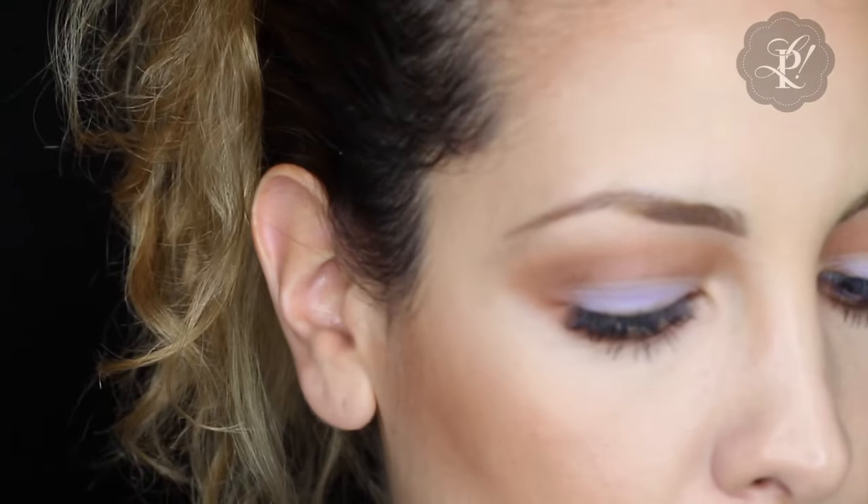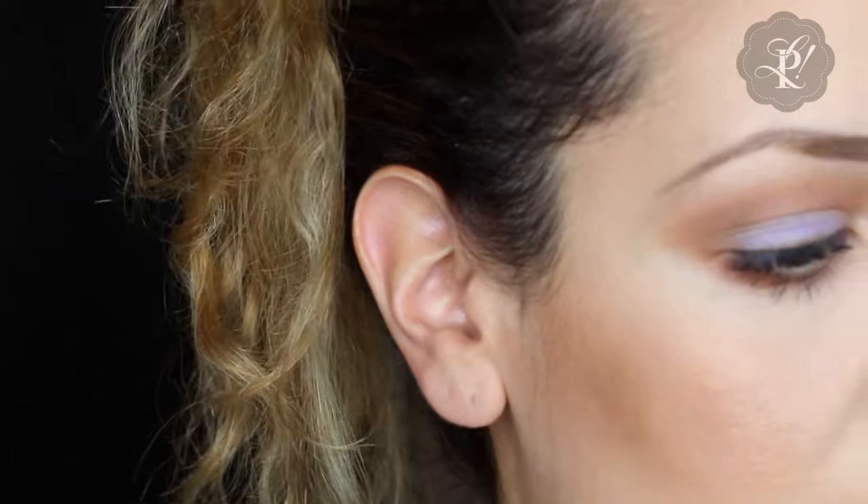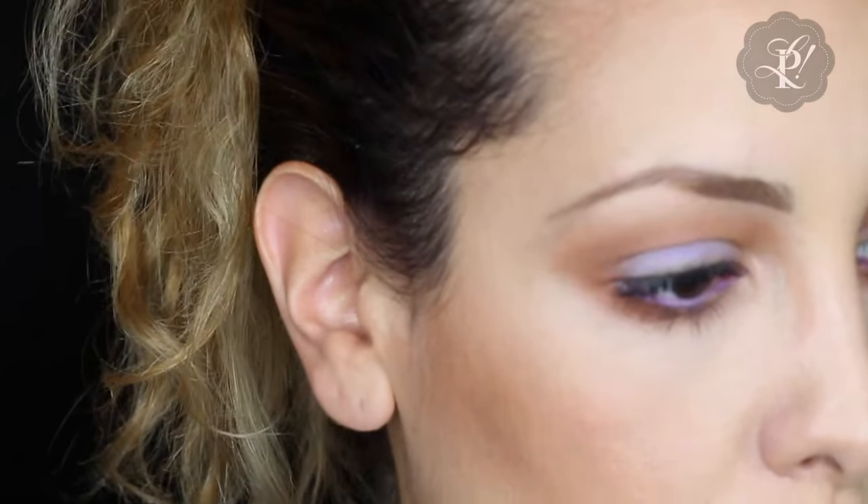It turns out that if you wet this pigment it becomes like an eyeliner. So I wetted the lid a little bit and applied it. We're going to see how it looks on the waterline — just a little touch of lilac. If you have a lilac eyeliner, even better — no fussing around.